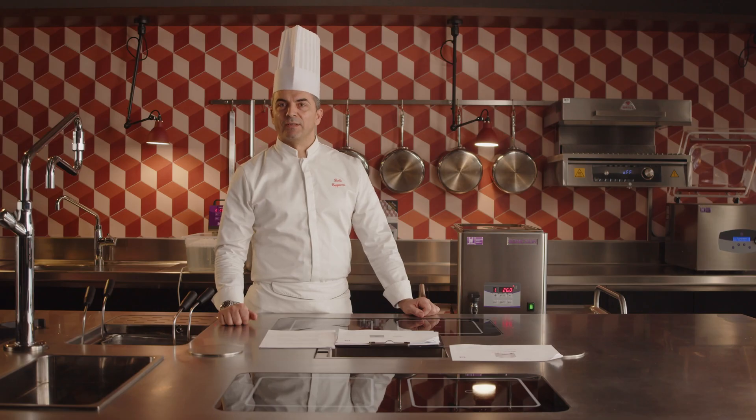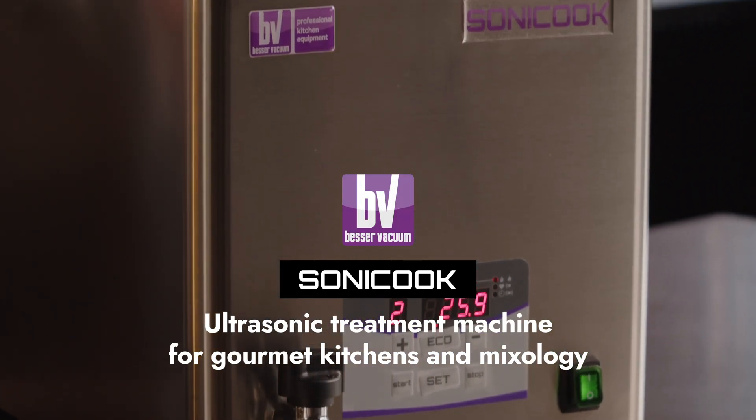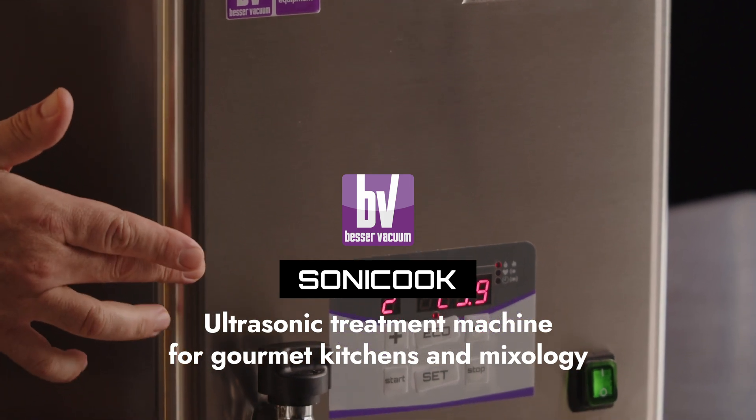I am Chef Paolo Cappuccio, and today I'm glad to present Sonicook, the BESA vacuum machine for ultrasonic food treatment. Sonicook employs ultrasonic technology, already widely used in the food industry, and now making its way into experimental gourmet kitchens.